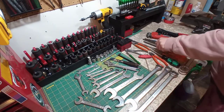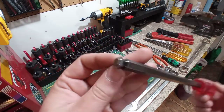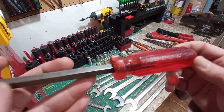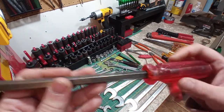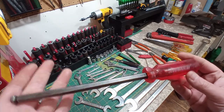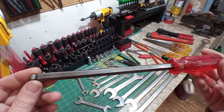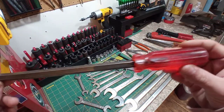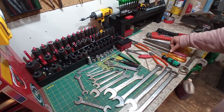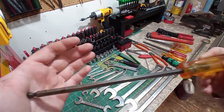We've got a few real scores here. Look at this beauty — a ball-end Allen, 10mm Bondhus, made in America. I believe it was bent, but I was able to straighten it out perfectly, and this one's in great shape. Don't run into a lot of 10mm hex Allens, but I sure will one day.